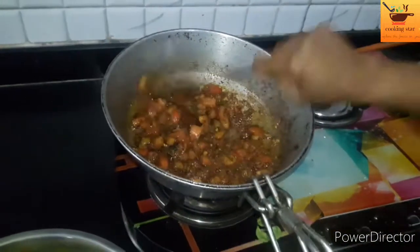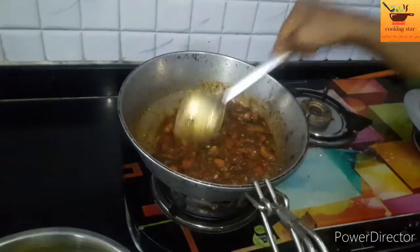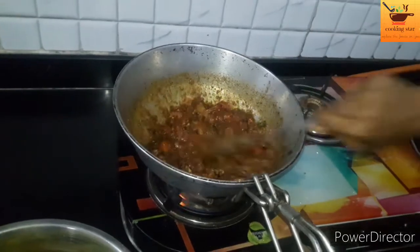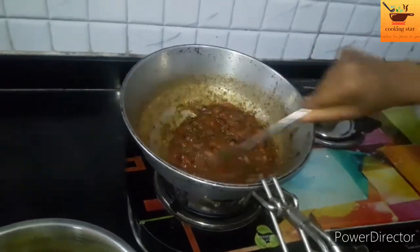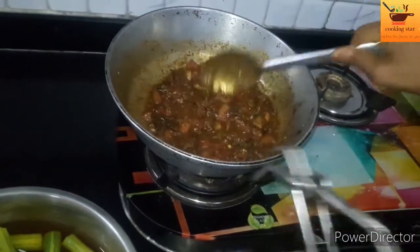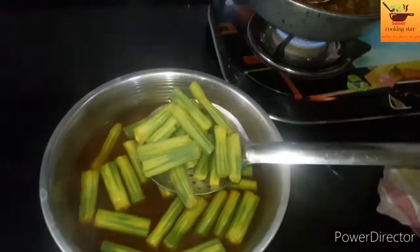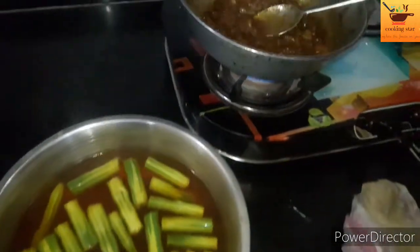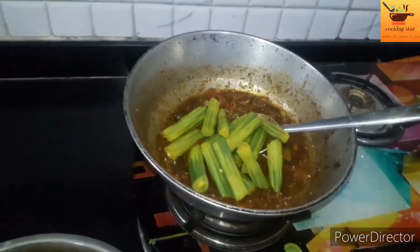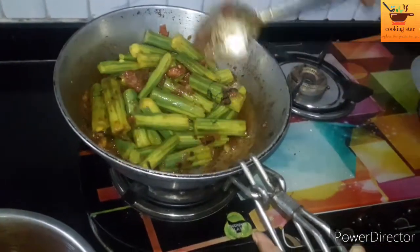I will cook the garlic. Now mix it up and put it in the pan. Mix it down.